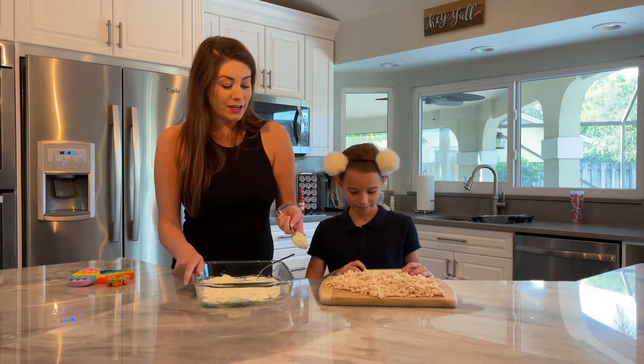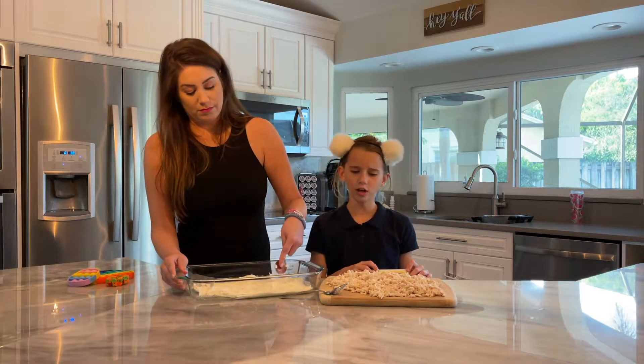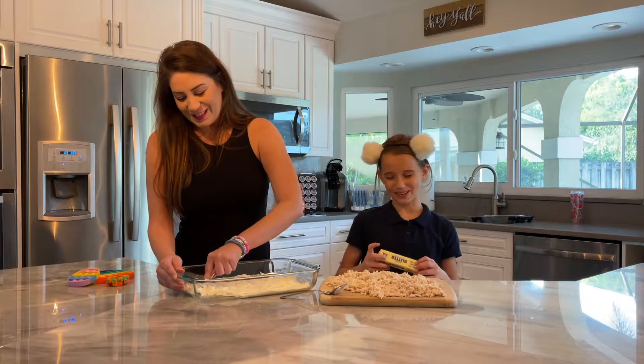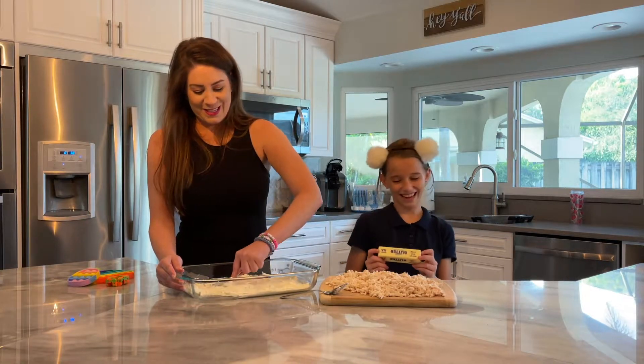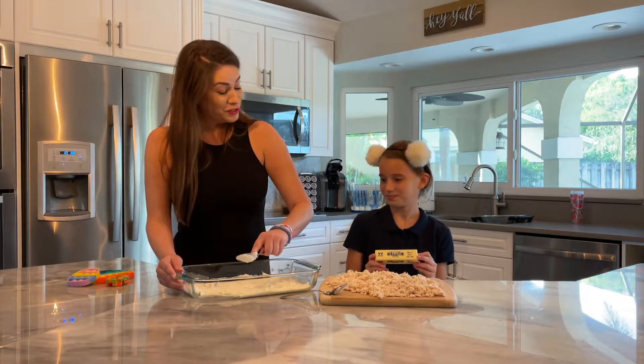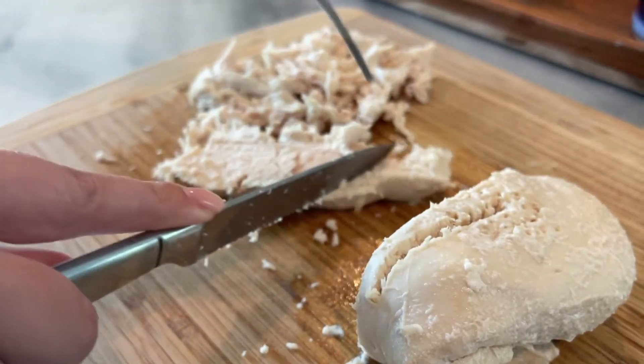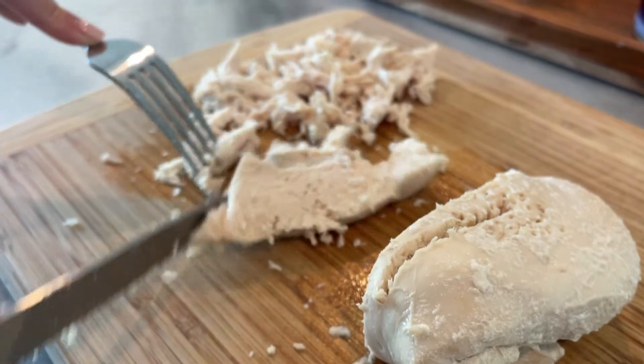So what did I do to the chicken? Oh, you cooked it, right? You boiled it? Yeah, I did. So you boil two chicken breasts for about 20 minutes — that's the first step actually. And then you shred it.